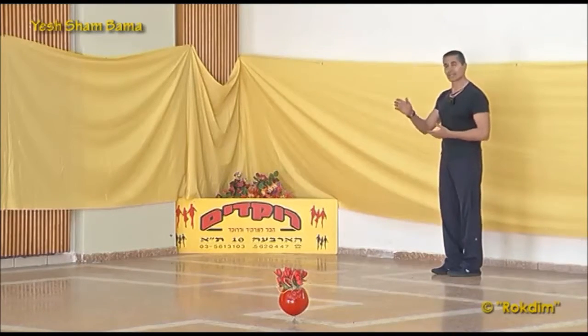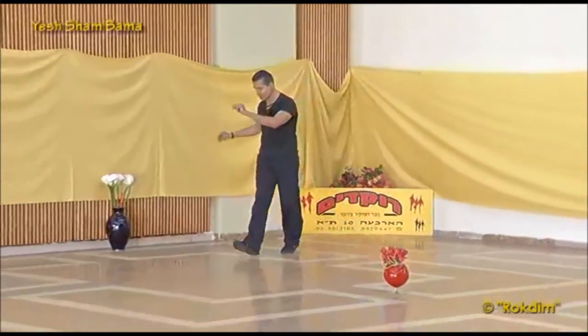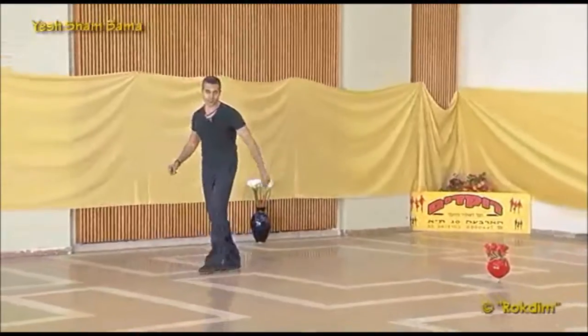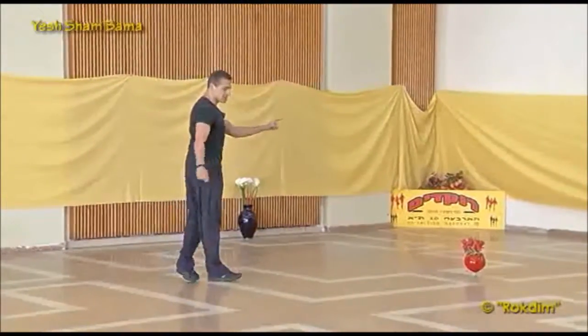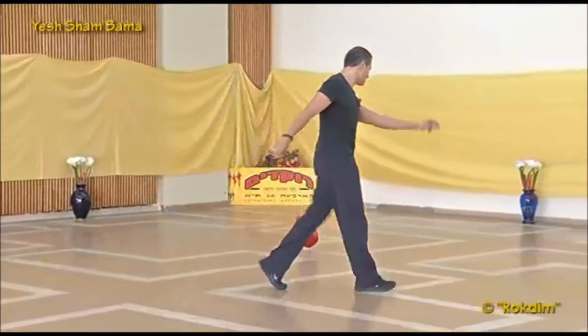On the circle, we start on the line: chaluv to the right, sikul to the left, sikul to the right, chaluv to the left. Cross and cross, face the center. Step behind, step, step behind, step on the line.